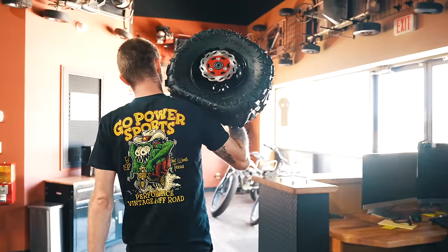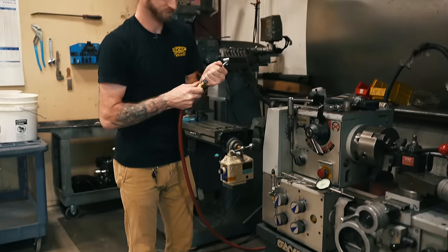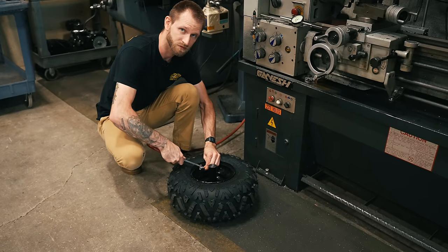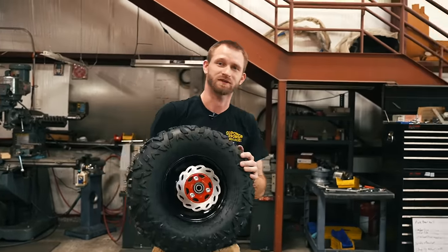Now I'm going to put air in that tire. 24 psi — about 22. All aired up.